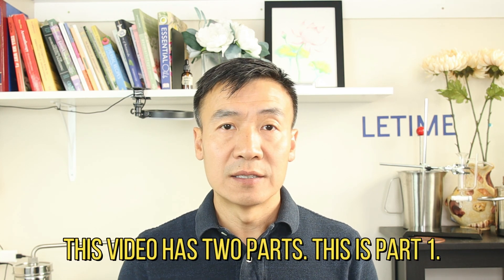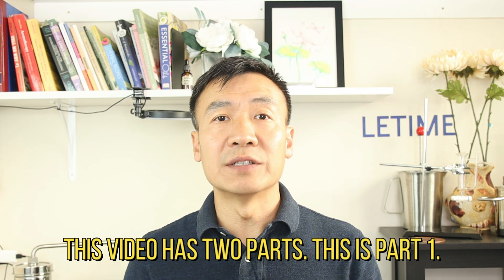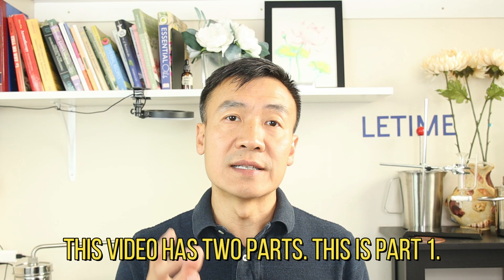Hello, this is Dr. Liu at the Lead Time. If you are a new distiller, or if you want to start your journey of distillation making your own hydrosol and essential oil, or if you want to make your own product lines using your self-made hydrosol and essential oil, this video is exactly designed for you to become a successful distiller. I will demonstrate seven aspects so you can make successful, repeatable, and safe distillation from any herbs.